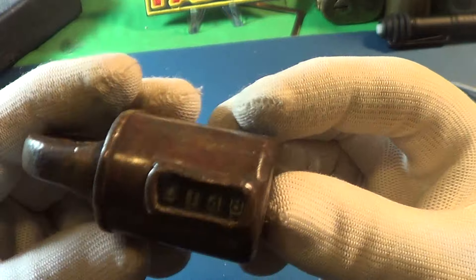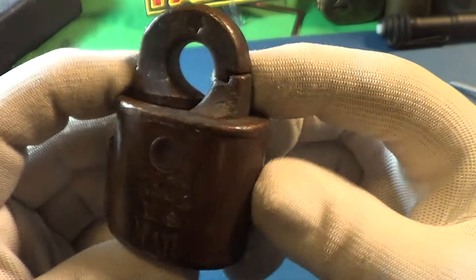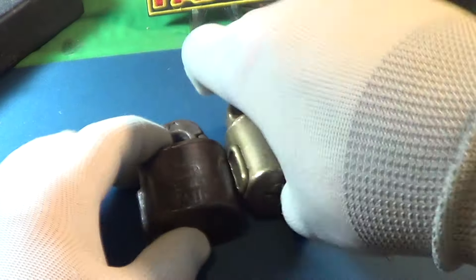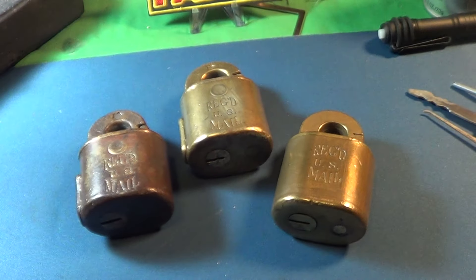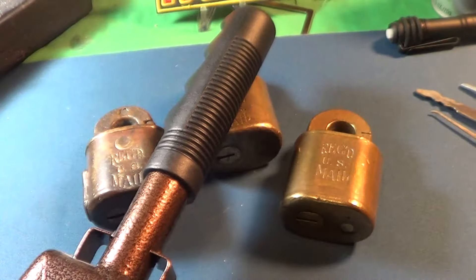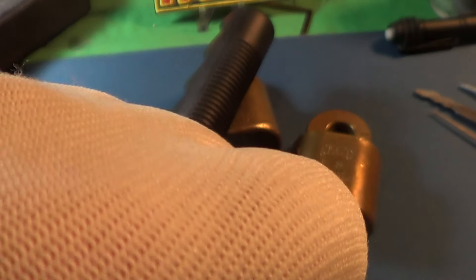That is a new postal lock added to my collection of about 15 by now. They're all fun to play around with and they definitely deserve a little cowbell knuckle-bump.